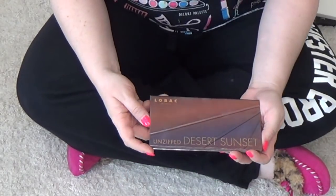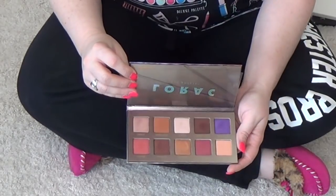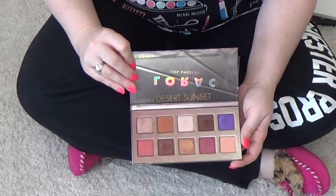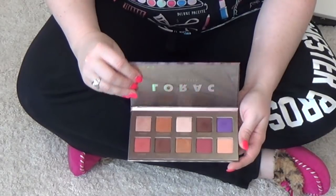This is also a really cool one — this is the Unzipped Desert Sunset palette. This is a really cool palette. I like this one a lot. It has some nice shades in it and it's just fun to create the combinations that they've got going on with this palette.